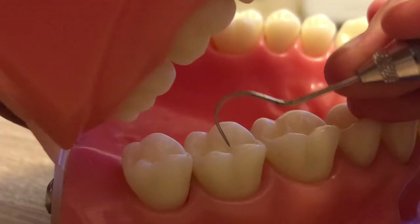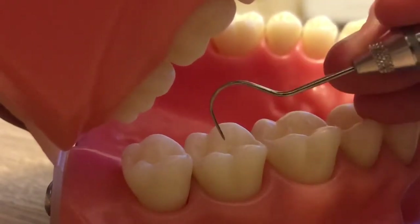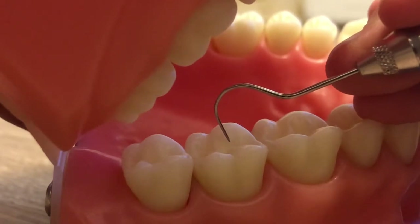You push down and you're exploring on the occlusal. If you feel a stick, that's a suspicious area.